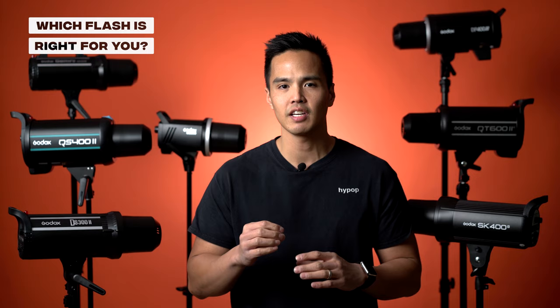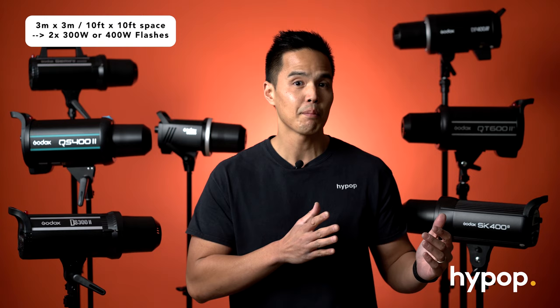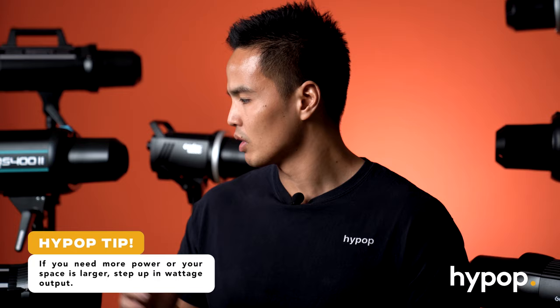Now, how to decide what flash is right for you. There are a few factors — the output and the space you have to work with. You need to determine the amount of space you have in your studio, whether that's at home or a full studio setup. If you have roughly a three metre by three metre space, which equates to about 10 foot by 10 foot, a good starting point is roughly 300 or 400 watt flashes — a couple of those lights, one on either side, to have even lighting for that amount of space. If you need more power or have a larger space, you can step up in output.